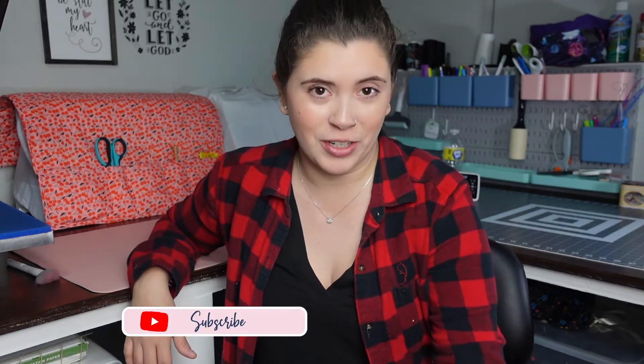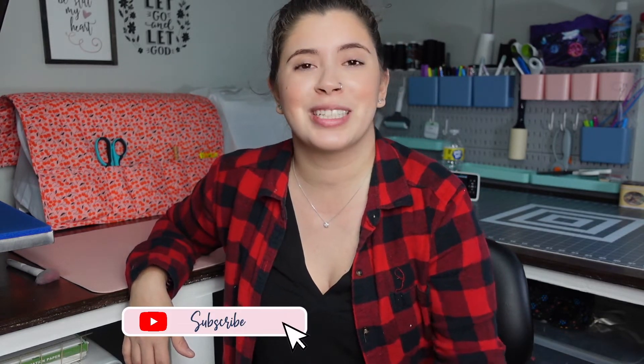In today's video we are going to be doing sub and sew scrunchies, so if you want to see how to do it just keep watching. If you're new to my channel, my name is Leslie. My channel is all about crafting on a budget — I do mostly sublimation videos but I also do Cricut and sewing videos. If any of those things interest you, please consider subscribing and joining my YouTube family, and thank you so much for 10,000 subscribers!